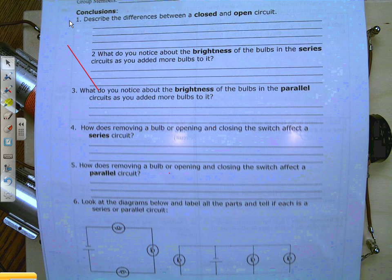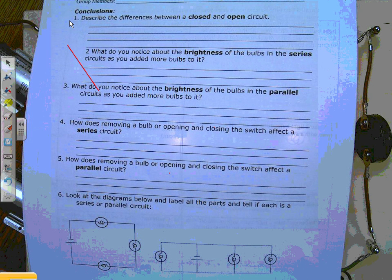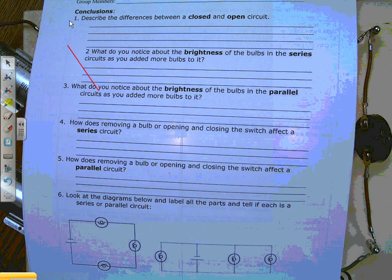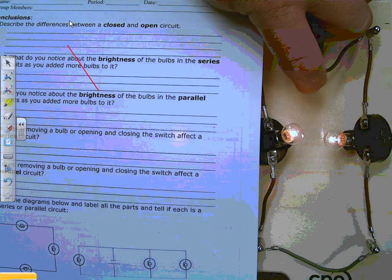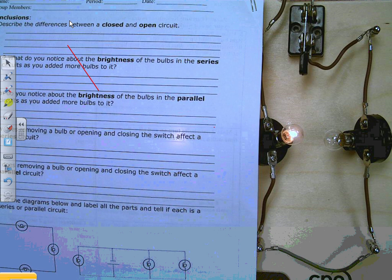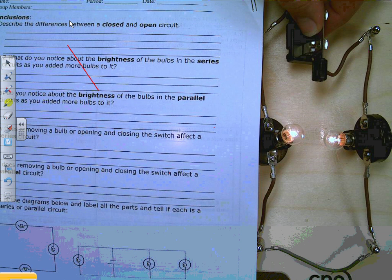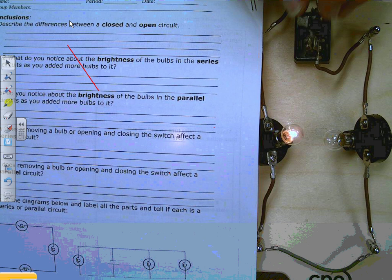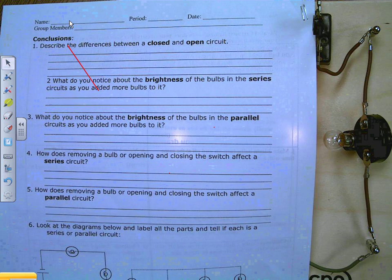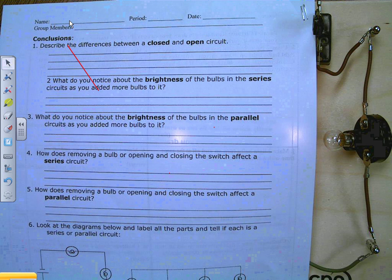Now we're on the conclusion questions. These deal strictly with the lab materials we've done today. Question one: describe the differences between a closed and open circuit. As a quick reminder — this will be an open circuit, this will be a closed circuit. On the closed circuit the light comes on and electricity has a path to follow; on the open circuit it does not. Question two: what do you notice about the brightness of the bulb in a series circuit as you add more bulbs to it?